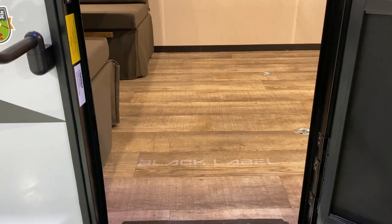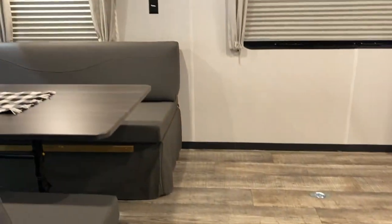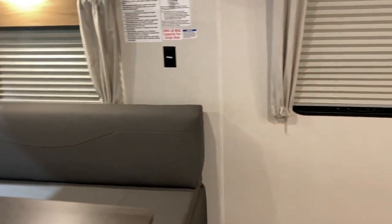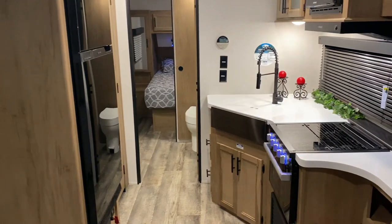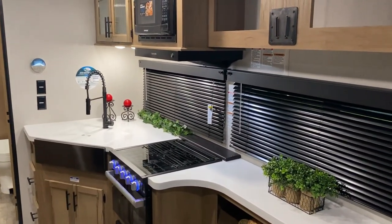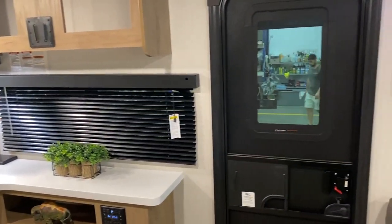Moving inside, you'll notice another light shining down with the Black Label emblem. In the back, we have the toy hauler with a dinette. This floor plan is extremely open with lots of room and a great layout. We have the kitchen area up front — let's get started right inside the entrance door.